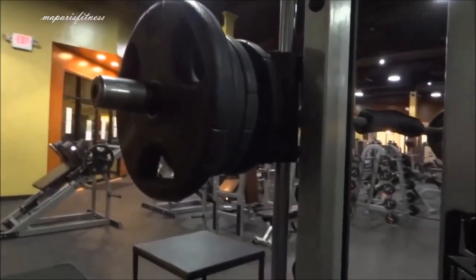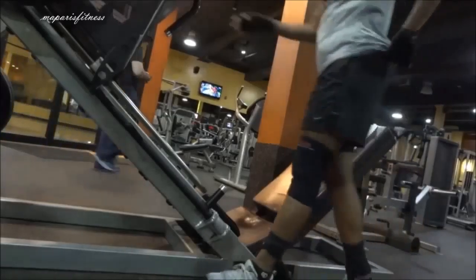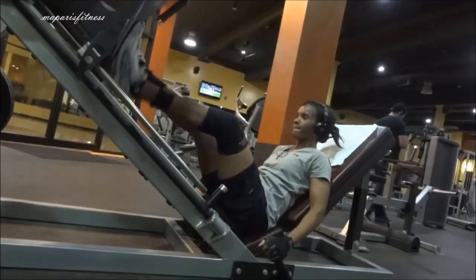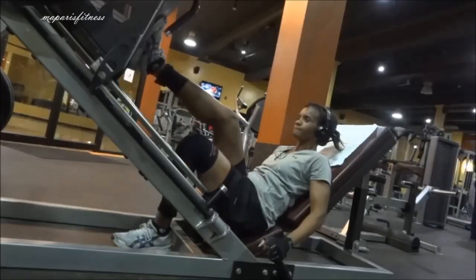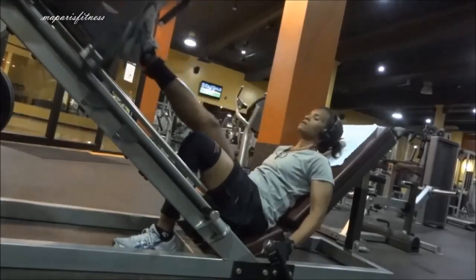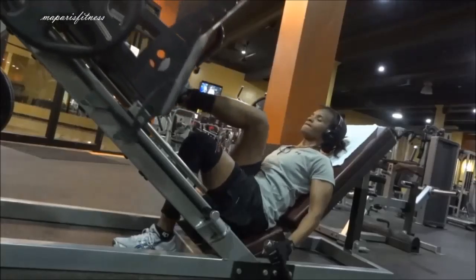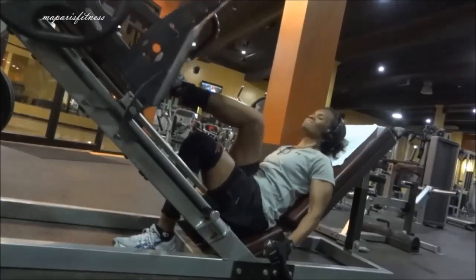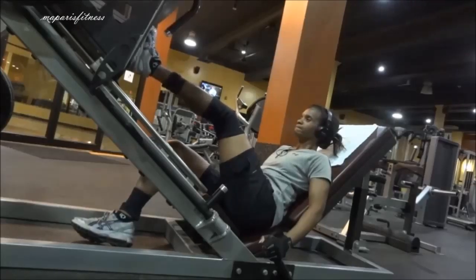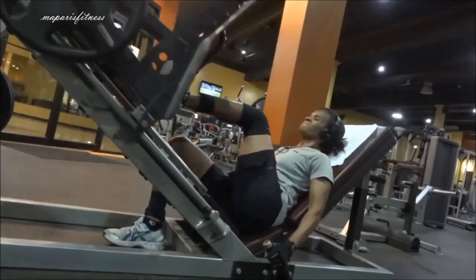There's the 25, and two 10s, and a 5, and another 10. Now I'm going to work my quad — I'm going to do one leg at a time to work the outer quad. I think I only use one 45 pound plate, not on both sides, just one. One leg at a time — sometimes you need to do that to make sure each leg is doing an equal amount of work.